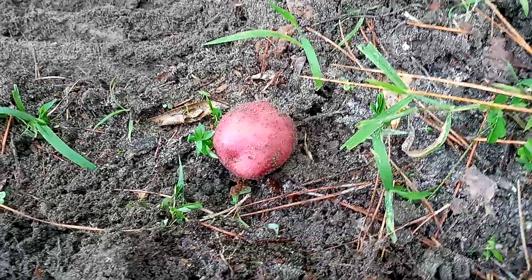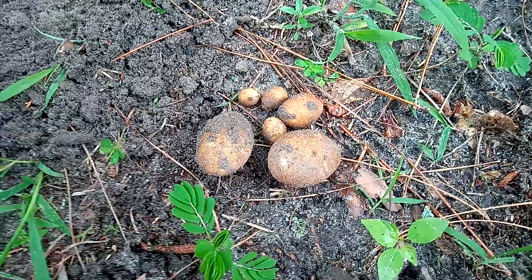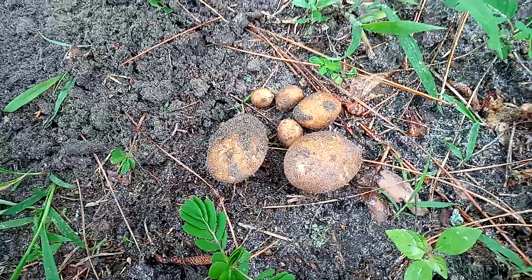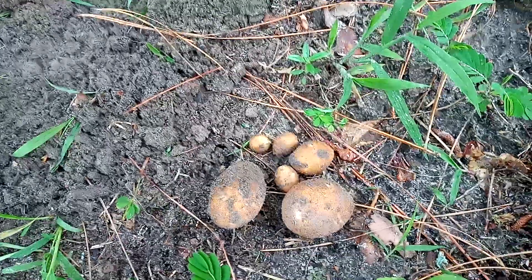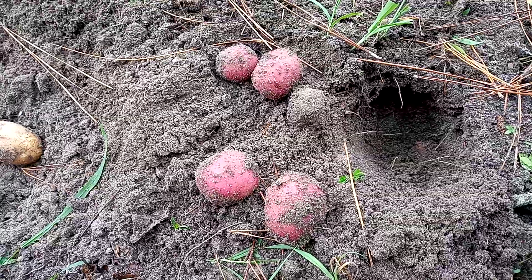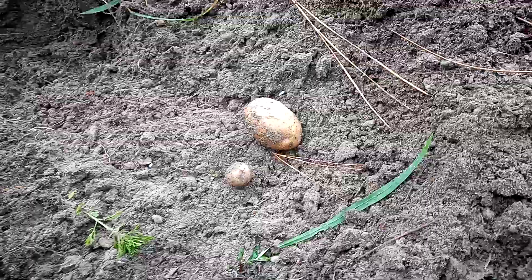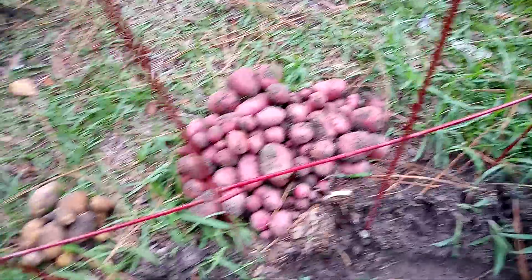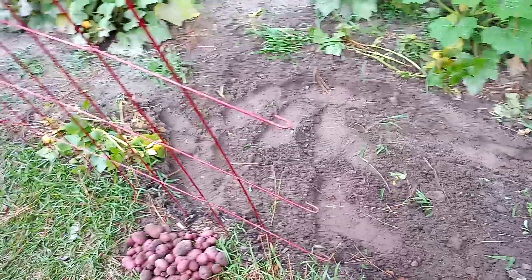Just pulled up two medium-sized with a couple real small plain potatoes. Medium-sized red potatoes and a large and a small-sized plain potato. That is all of the red potatoes, and this is all of the plain potatoes. I'm going to search through the dirt a little more to see if there's any leftover potatoes.